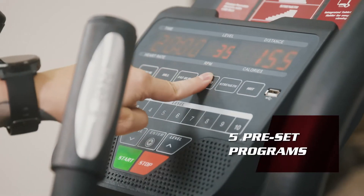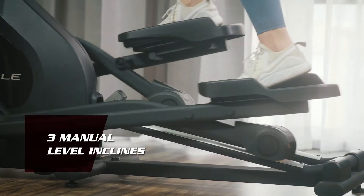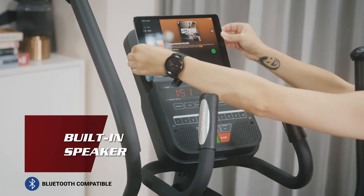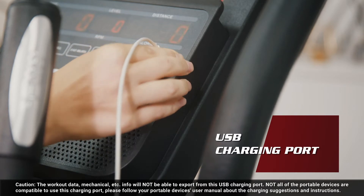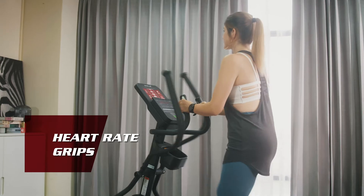Challenge yourself with multiple preset programs and 3-level manual inclines to increase your workout level with your own training pace. Plus, a tablet holder with a built-in speaker and USB charging will continue your enjoyment while exercising. Track your body status with standard heart rate grips.